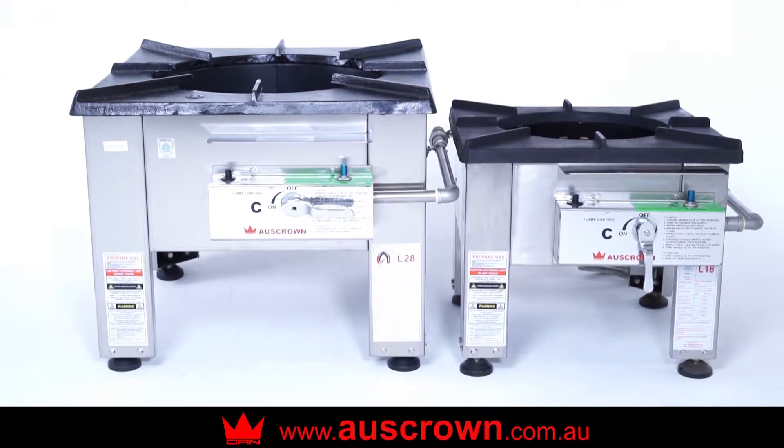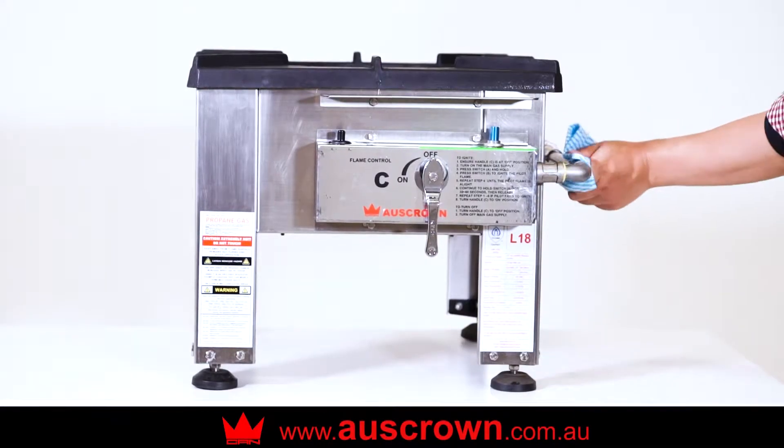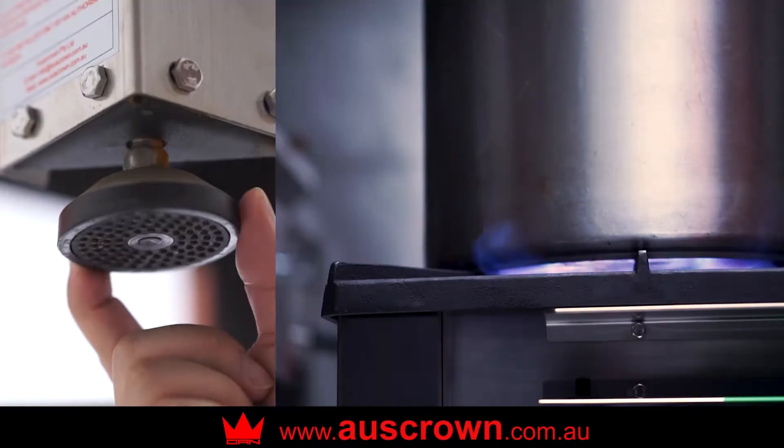OZCROWN burners are built to last. Made from 304 grade stainless steel with fully adjustable cast iron trivets, making OZCROWN burners sturdy, reliable and easy to clean.